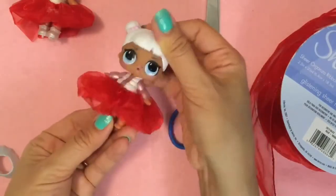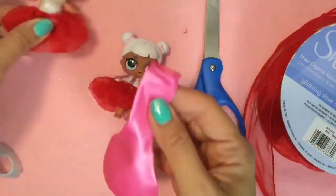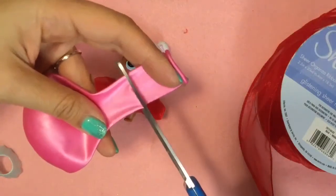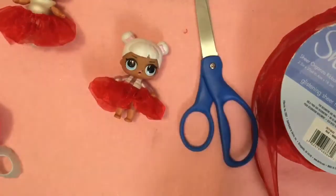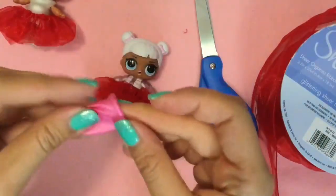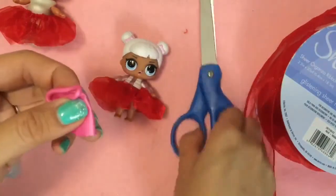Oh my gosh, she looks beautiful. So now we're going to make the shirt. I have a pink balloon here and we're going to make the shirt the same way. All we're going to do is cut around there — that's about an inch. This will be like a shirt that can also be a skirt. We're going to turn this balloon inside out, and the reason we do that is so that the seam is on the inside. And we're just going to cut two little holes for sleeves.